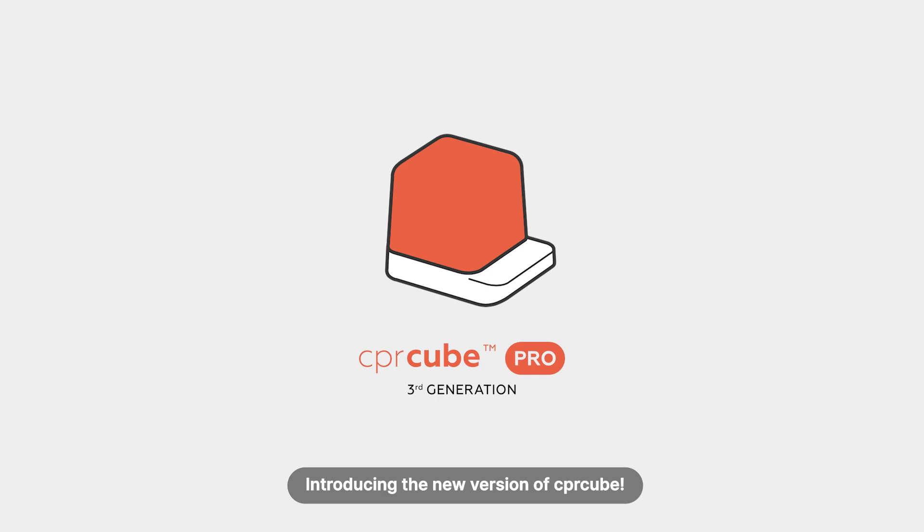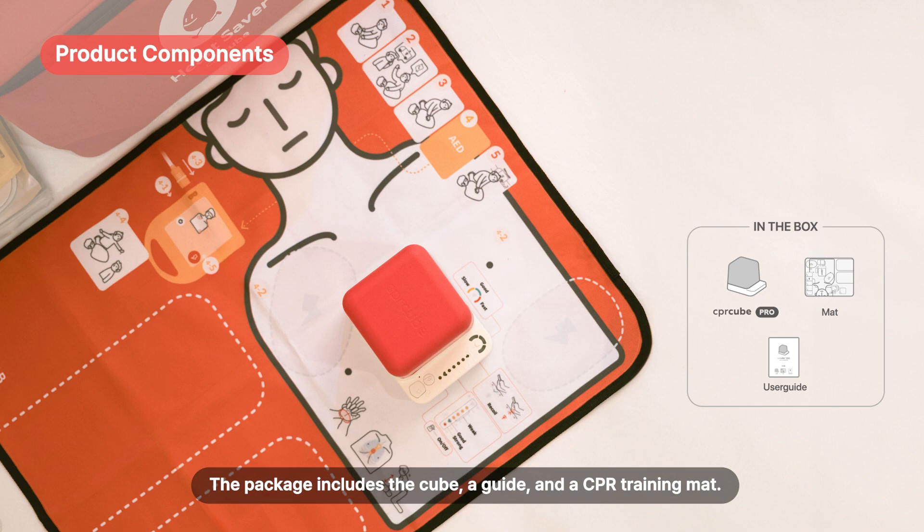Introducing the new version of CPR Cube. The package includes the cube, a guide, and a CPR training mat.